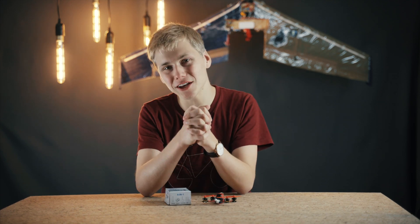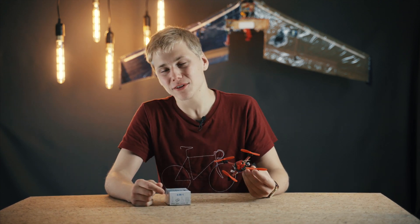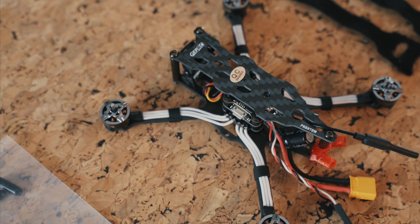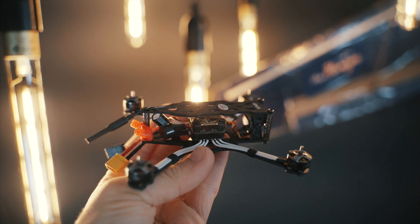What is up guys and welcome back to Drone X. As you can see, I am in the new studio and it's coming along nicely — it's not finished yet, but during the next couple of videos it will probably change a lot. I've already started filming another video, which is the first one I filmed in here: the GepRC Phantom review that's coming out soon.